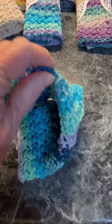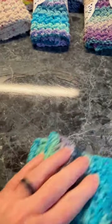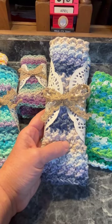Not only do they look great, but they work great. You can whip this project up in less than an hour.